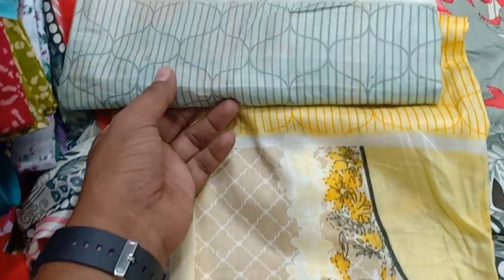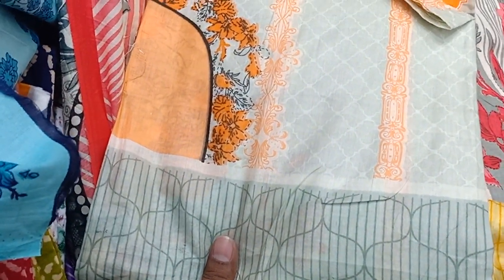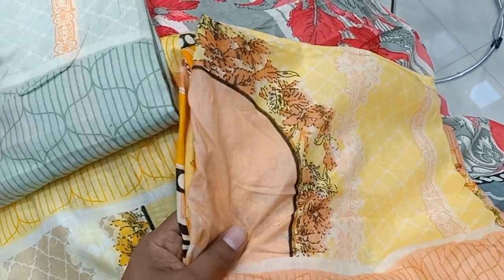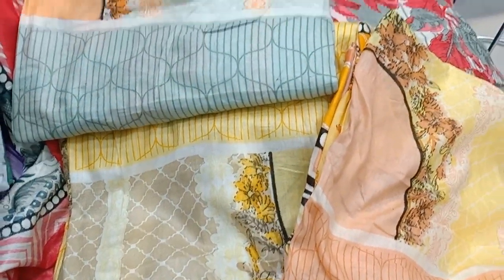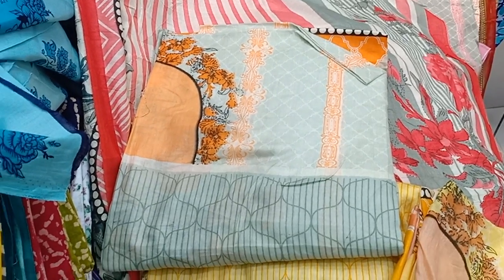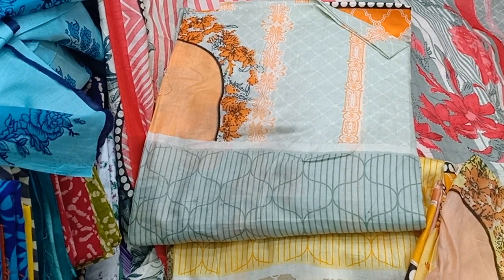Let's look at the biscuit and the olive and the orange one. Let's see the other one. Let's see the color of this one. If you want to see the color of this one, then you can subscribe to the channel.